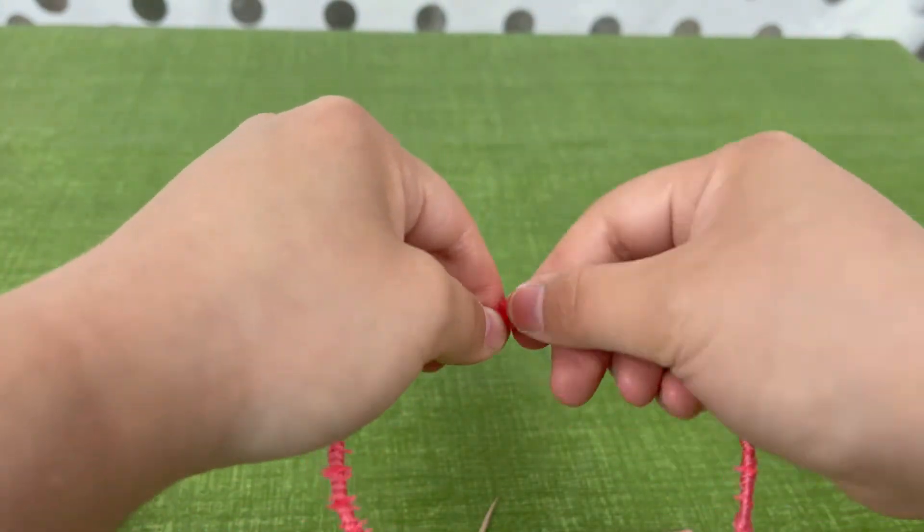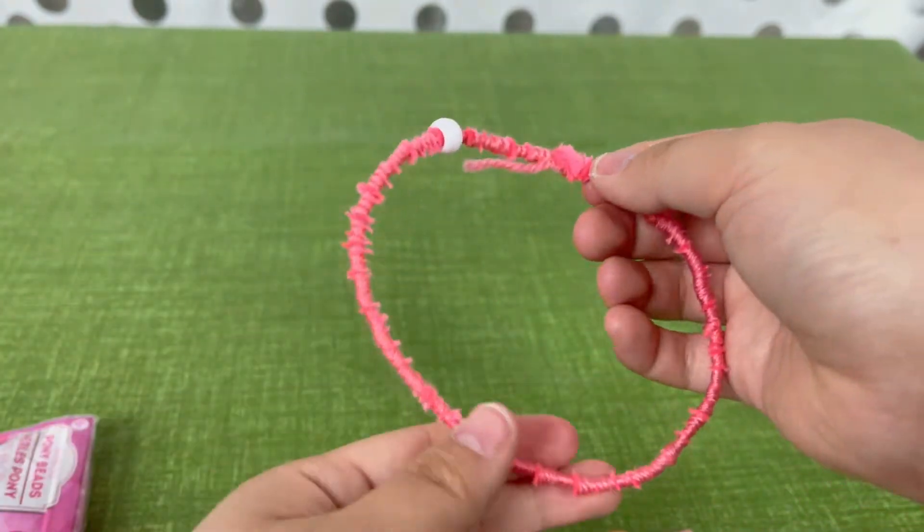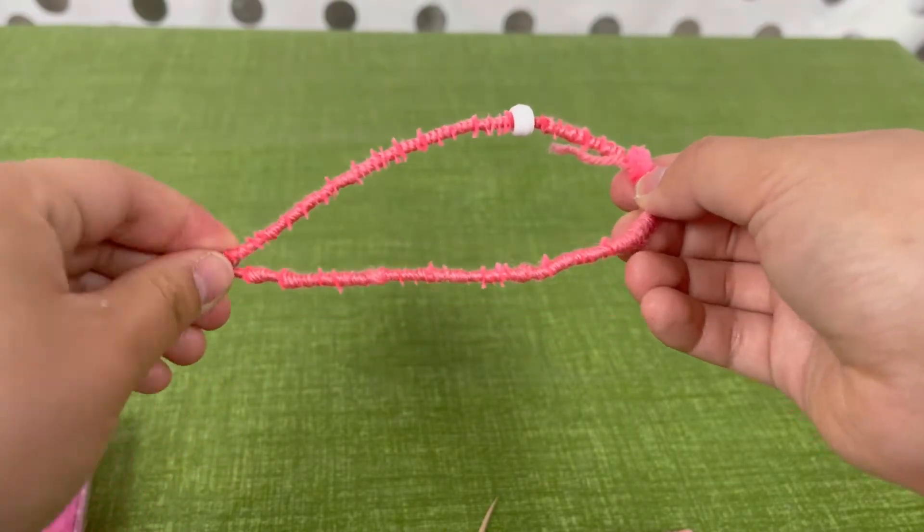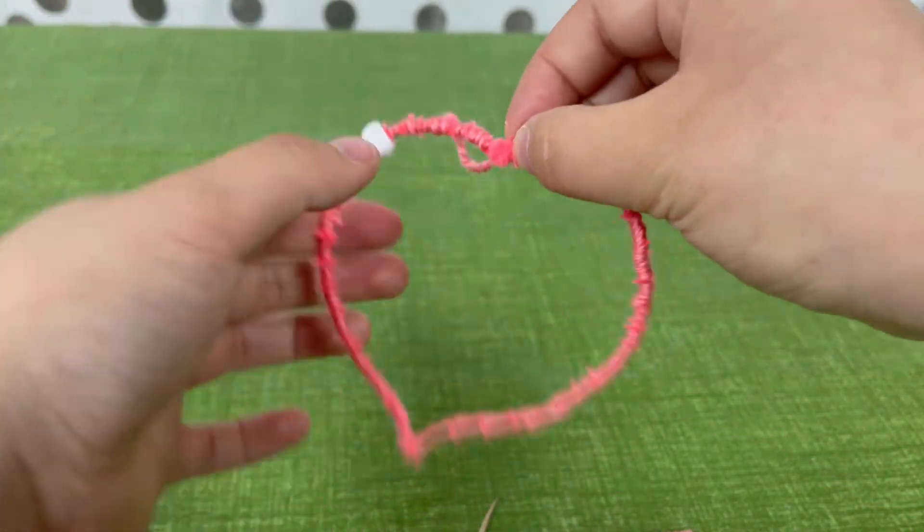Then you'll want to decide what kind of shape you're going to want. I made a heart, but you can make a star, or whatever your creativity comes up with.